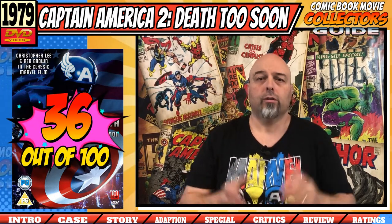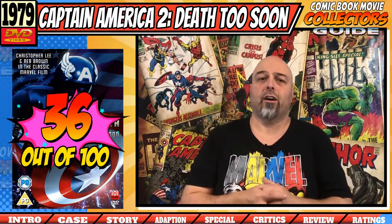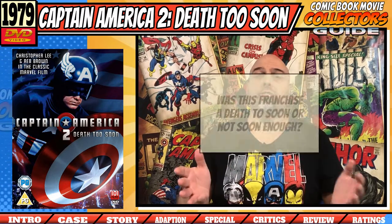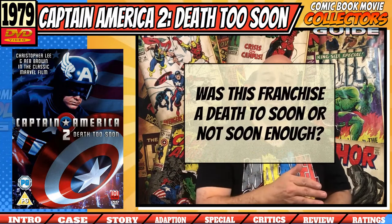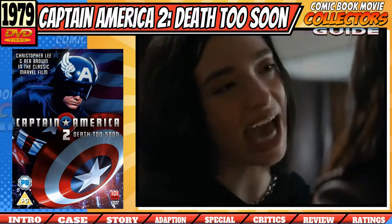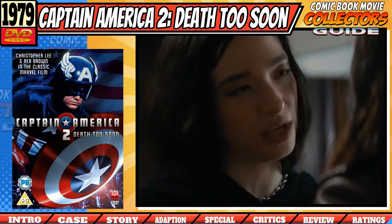The final score — we get a grand total of 36 out of 100. I'm not surprised; it was a pretty woeful movie with a pretty woeful score. So, we asked the question: was this franchise a death too soon? Not soon enough — it was not soon enough. It should have died after the first movie and should never have made it to a second one. Cash in. Run-of-the-mill sequel.